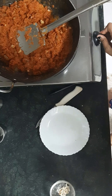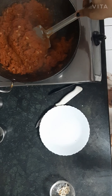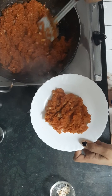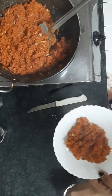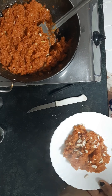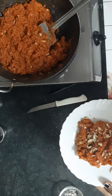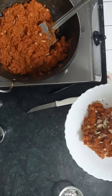Now it is time to plate it — beautiful! Wow, it's like divine. Now garnish it with the dry fruits. Perfect, gajar ka halwa is done. Thank you for watching my video, bye bye!